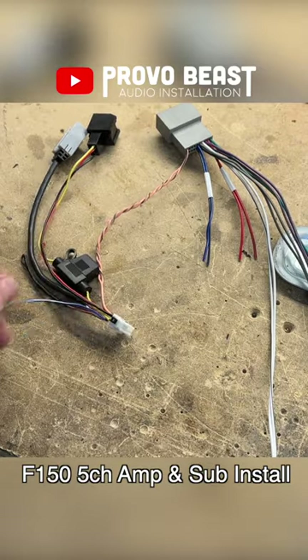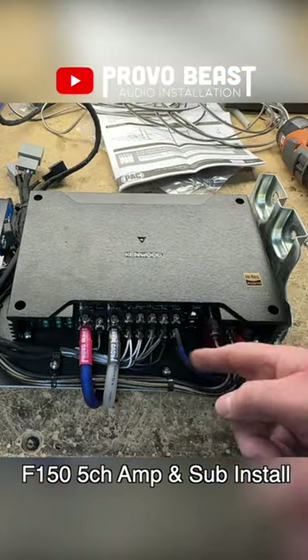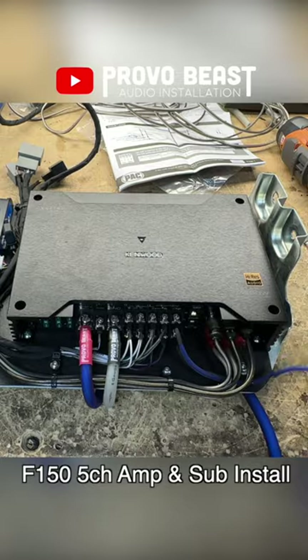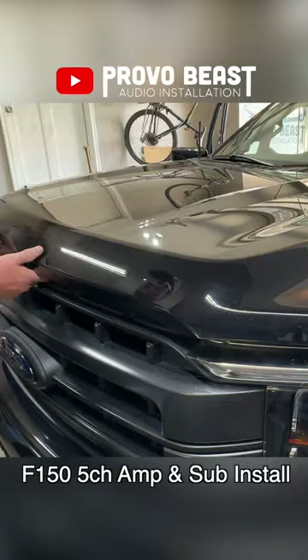Using the original factory amp mount, we will attach our new Kenwood amp using a sheet of ABS plastic. This will serve as a great platform to mount our amp, pack interface, and wiring in the factory location behind the rear driver's side seat.